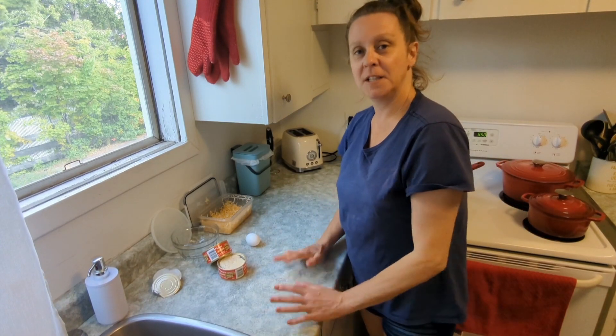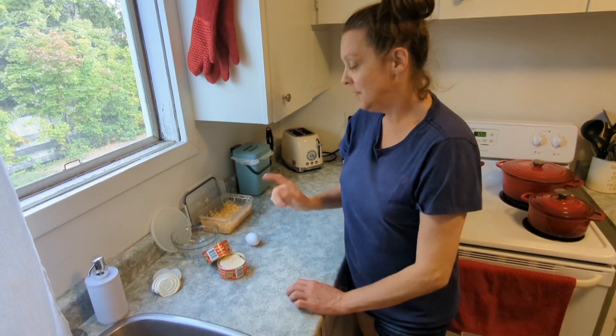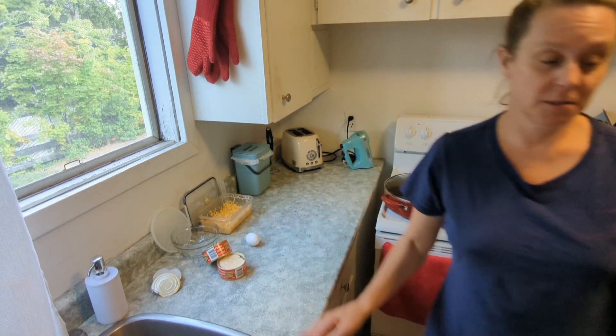All right, I'm going to be making my chicken nuggets — or chicken out — my shoulder's sore — chicken nuggets that are going around on social media. I can't even talk straight.